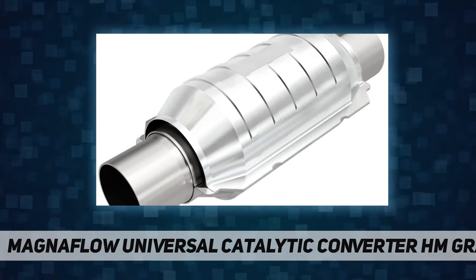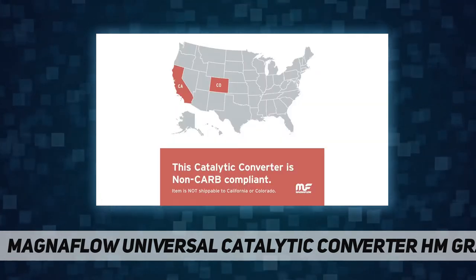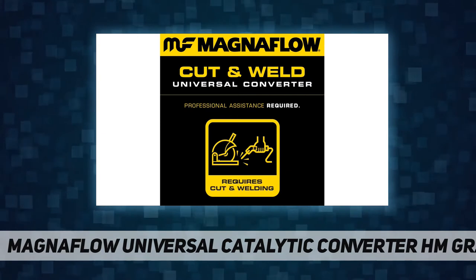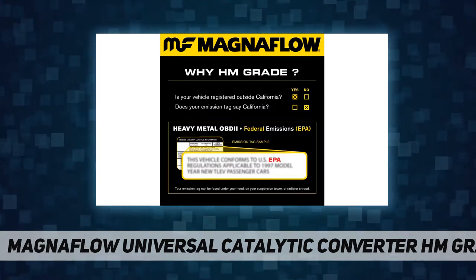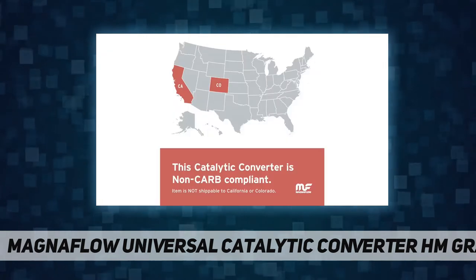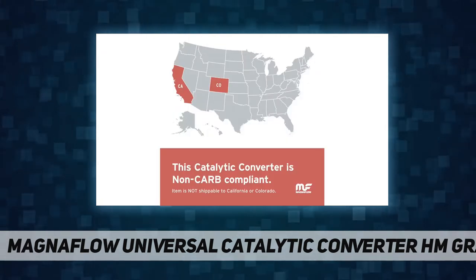Keep the check engine light off. This MagnaFlow HM grade catalytic converter has been engineered to satisfy the vehicle computer control monitoring requirements for the specific applications listed. Such exacting standards keep the check engine light off while guaranteeing long-term reliability.